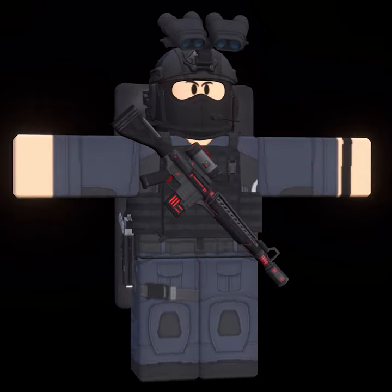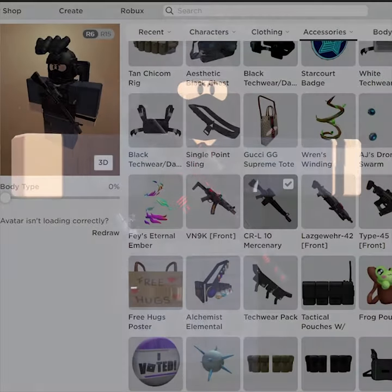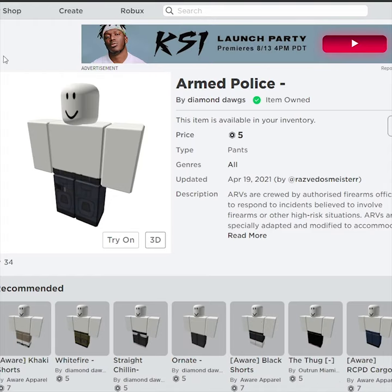Hey guys, what's going on? My name is Avis, welcome to an episode. In today's video we're going to be creating a brand new special force police avatar. So let's just start — first up, shirt and pants right here, very awesome, really nice design.